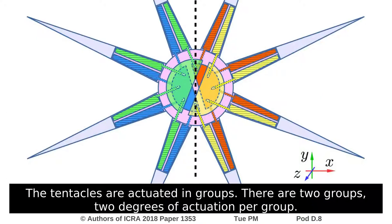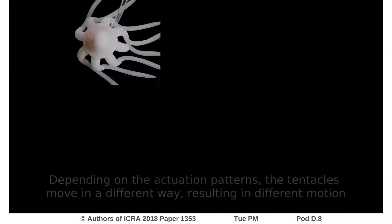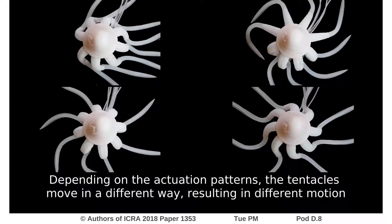The tentacles are actuated in groups. There are two groups, with two degrees of actuation per group. The individual degrees of actuation are presented in yellow, green, orange, and blue. Depending on the actuation patterns, the tentacles move in a different way, resulting in different motion.